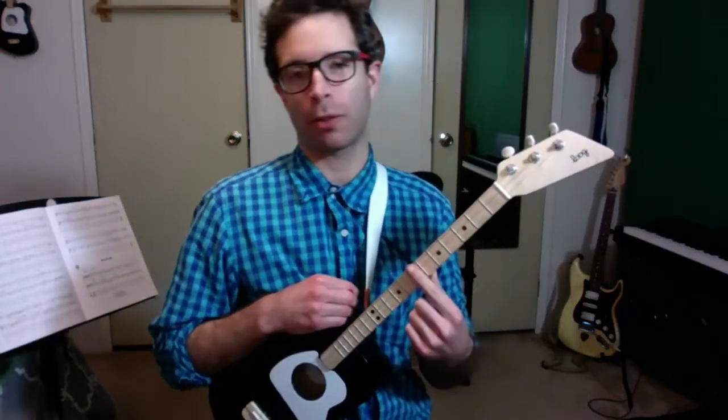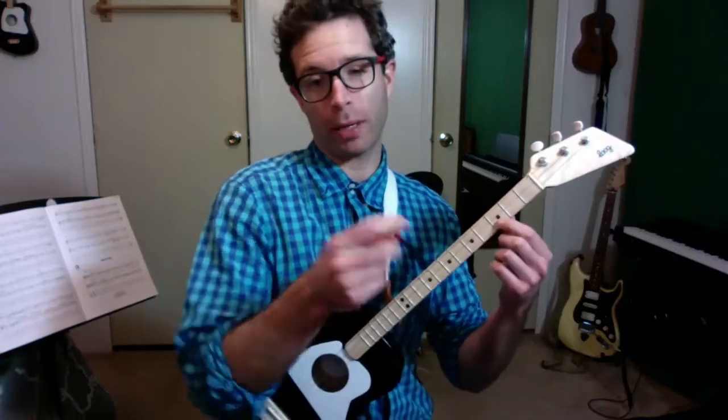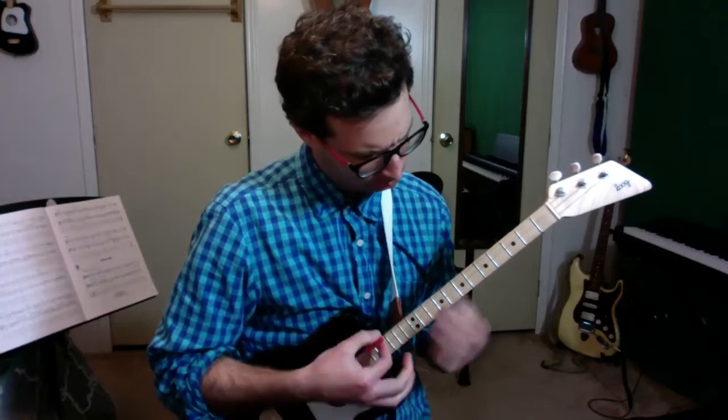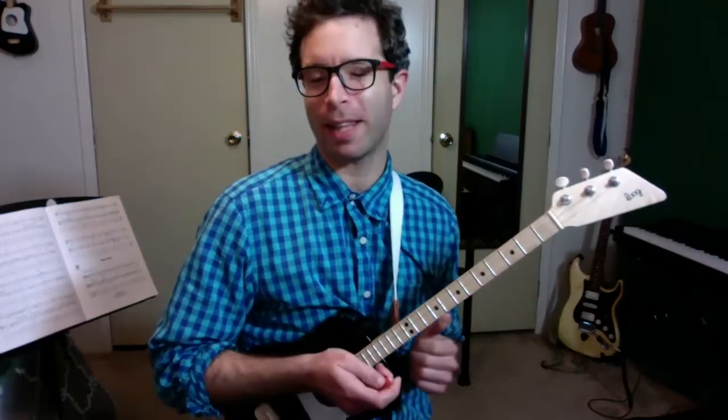Whenever something is touching the strings, it's going to make the strings not make a lot of sound. But sometimes, like now, I'm trying to help you get some good sound so that we can do stuff like this. Something like that. So to get sound, we have to press pretty hard.